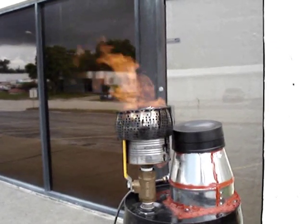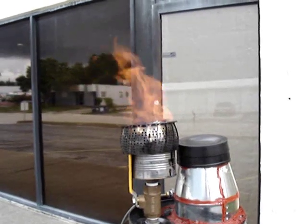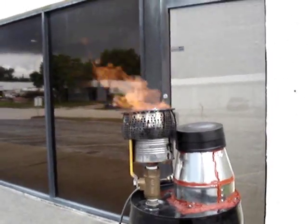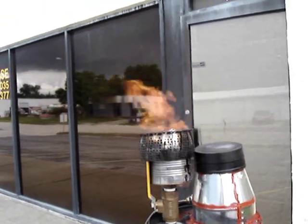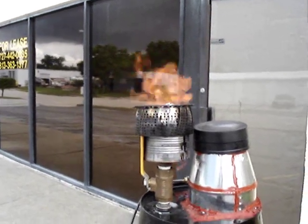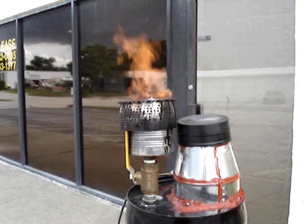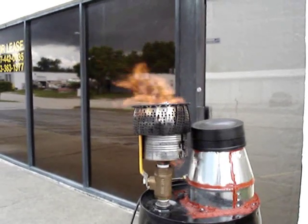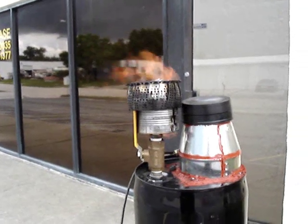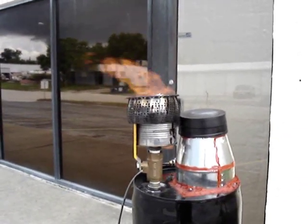A lot of people write me and say you still can't pipe this gas into an engine — it's still got too much tar, you're gonna wreck the engine — and I know that. Before I would pipe this gas into an engine I would run it through a filtration or scrubbing process to get it completely clean. I'm working on a design for a scrubber. But I wanted to greatly reduce the amount of tar it was producing before I even got to that stage, and I think I've achieved that.